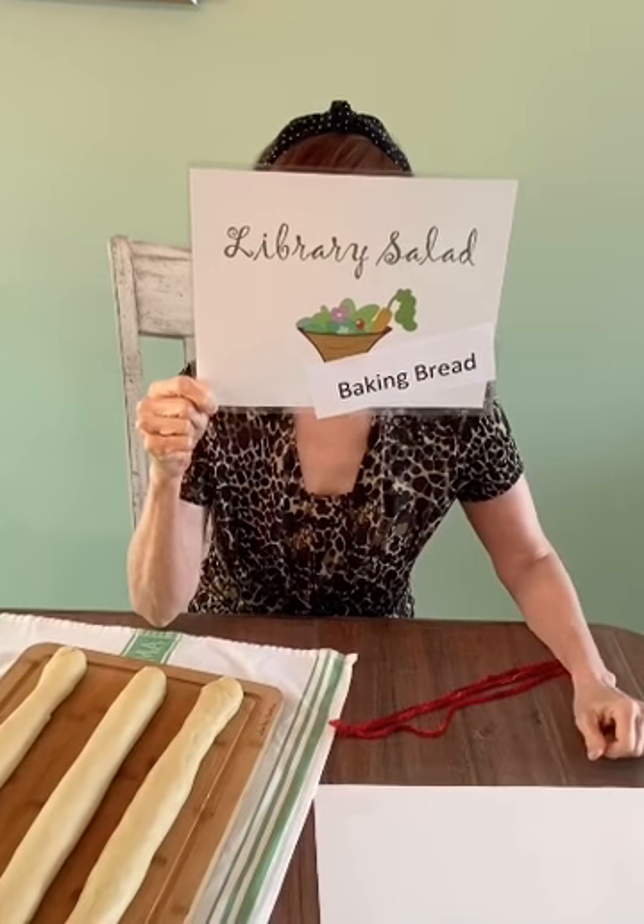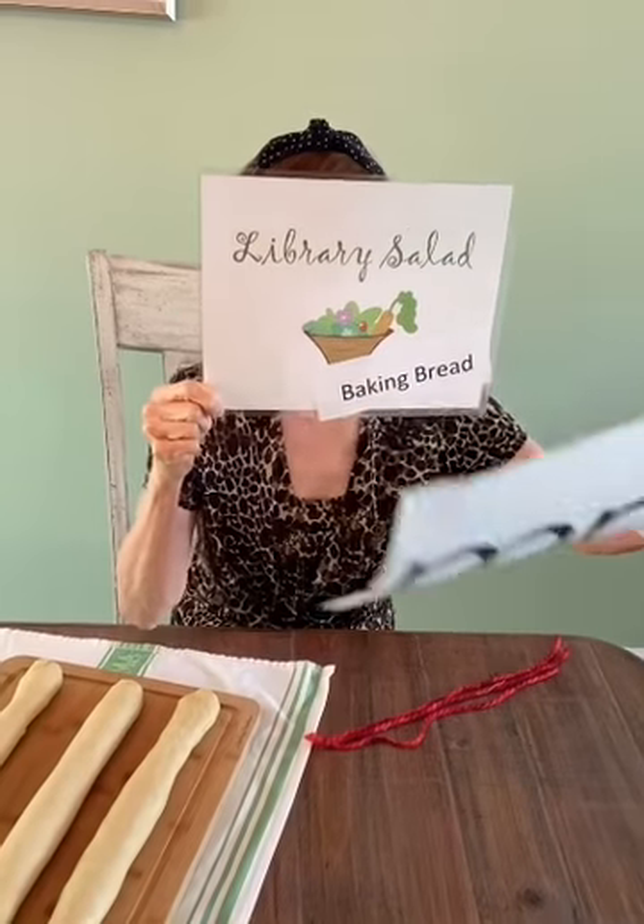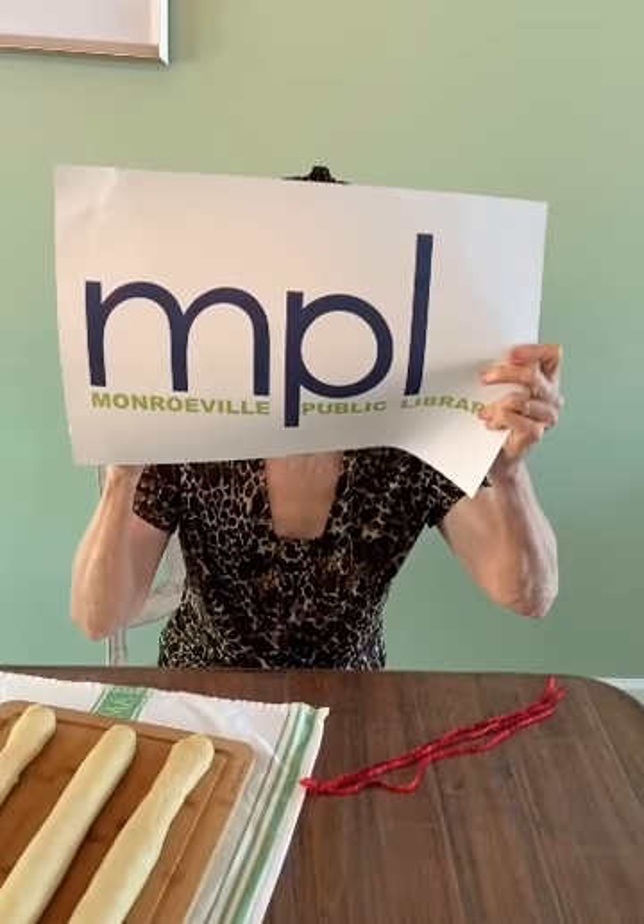Welcome to Library Salad. Today's episode is Baking Bread, brought to you by the Monroeville Public Library. I'm Alice, and with Library Salad we're taking a theme and tossing around some ideas — but because we're baking bread today it could be more like kneading things around. Because of everybody staying home more often now, people are looking to start new hobbies, and one of the main things people are doing is baking bread.